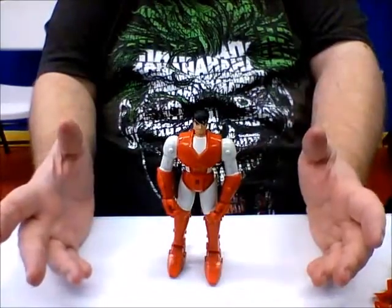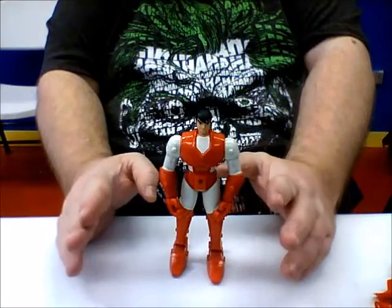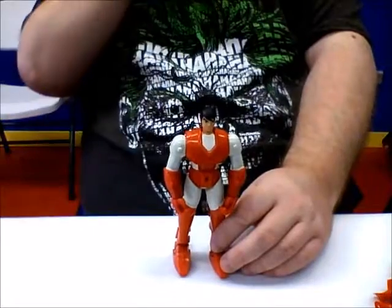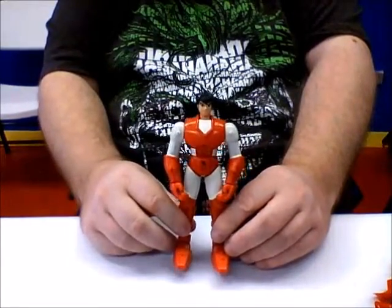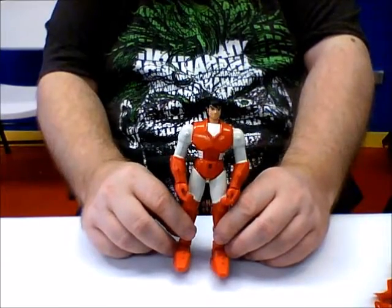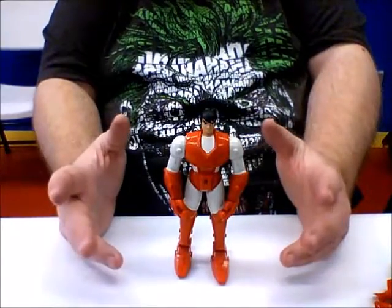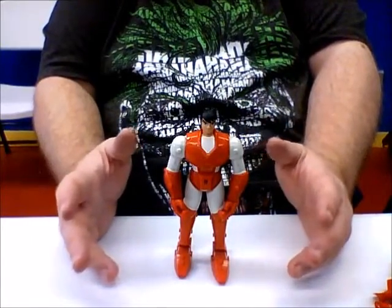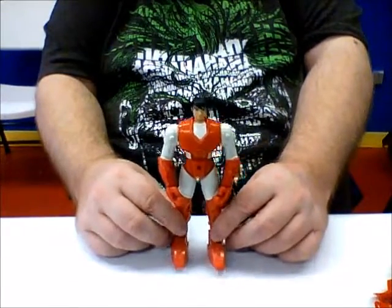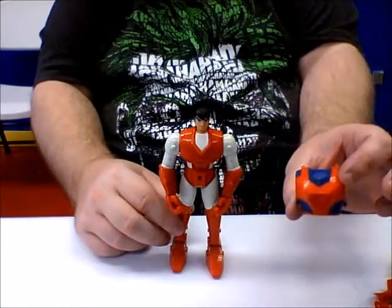So guys, in 1995 there was a cartoon here in America called Ronin Warriors. It produced a line by Playmates, and this line was pretty cool. The line consisted of a total of 11 different single-carded figures, and each one came with a slew of different accessories and special weapons specific to that particular character. They had a unique thing about these — they came with their own snapped-together armor, which was removable.